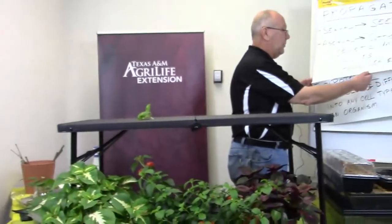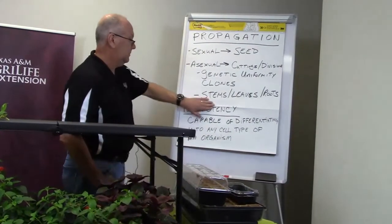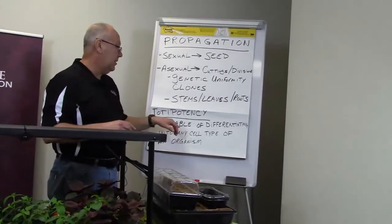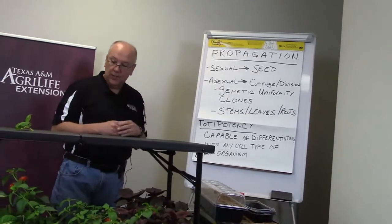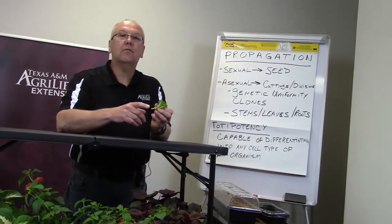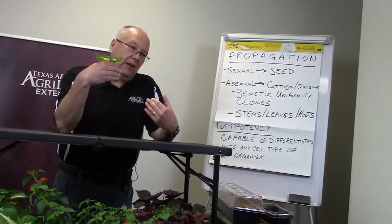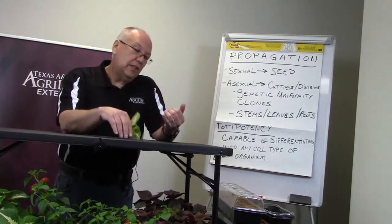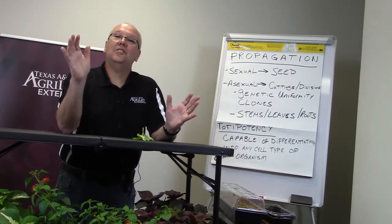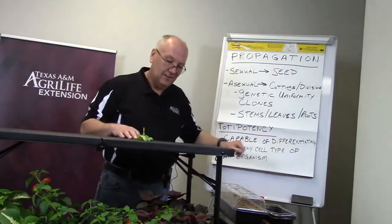One of the cool things about propagation is: why can plants do this? Here's your 50-cent word for the day — it's called totipotency. What that means is the cells within the plant are capable of differentiating into any cell type for that organism. When we take a cutting and give it the right conditions, we're able to induce roots to grow. That's one of the coolest things about working with plants — you can't cut off the tip of your finger, stick it in soil, and grow another person. But plants have this totipotency.